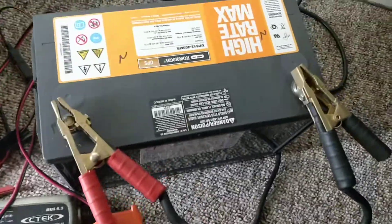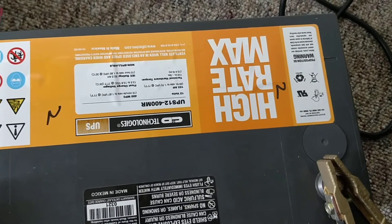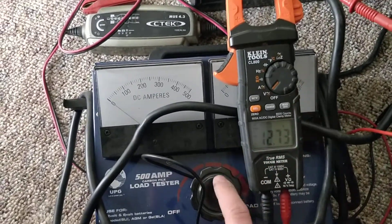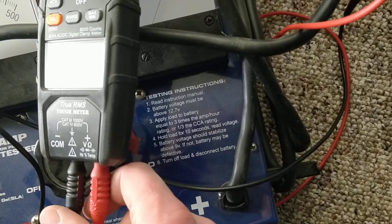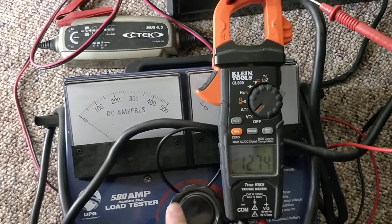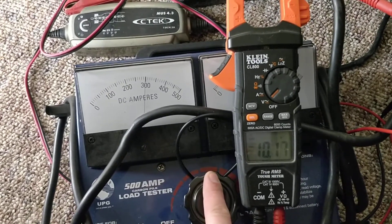I'm going to do a load test on the C&D. It's about a 100 amp hour battery. I've done a couple already, so it's kind of an unfair test. But we'll go by the directions on my tester — three times the amp hour, so about 300 amps. It should not dip below 9 volts.